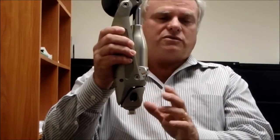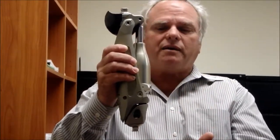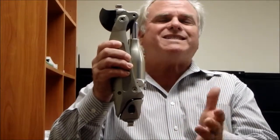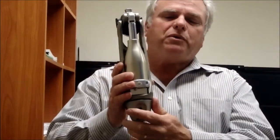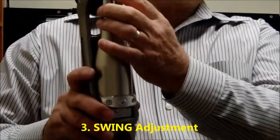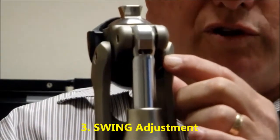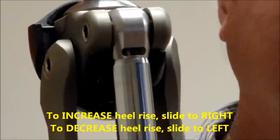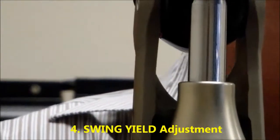So now we have this set, the toe load is correct, and they're walking and initiating swing — they're getting swing to happen. Now we need to know: is the swing resistance high or low? What do we need to get proper heel height? Most people need, which is step three, to have this lever right here slid all the way over to the right. That should give the highest heel rise. Next is this stance or swing yield.